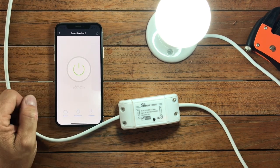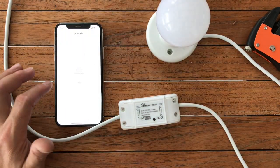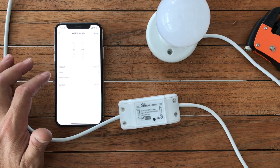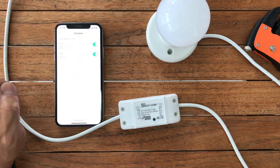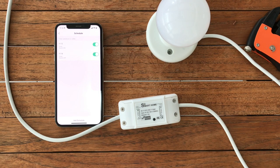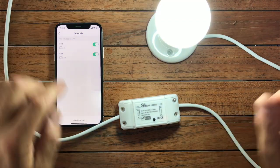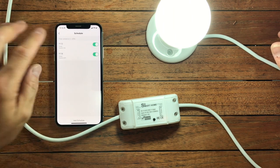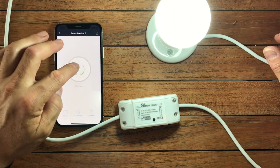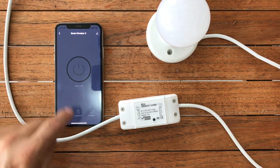Just hold the button down for five seconds to get it to flash rapidly, then open the app and get it all to sync up and work. You can delve into the settings — you can change the icon so it looks like a light bulb if you're using a light bulb, you can change its name, and you can go through the app and poke around and see if there's anything that will work for you.